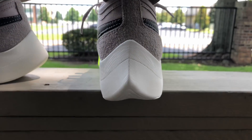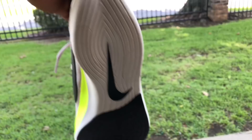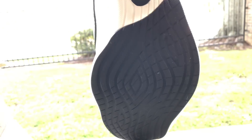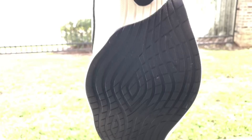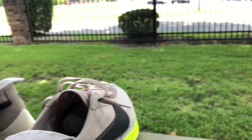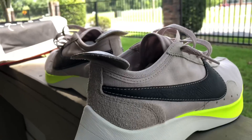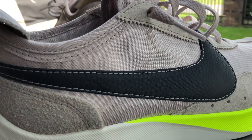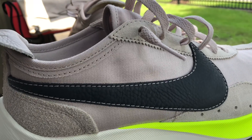The heel of this shoe, the way it just gets so narrow — I just find that so attractive. I've always been one ahead of my time and I just like things that seem ahead of their time. This is a dope shoe, dope silhouette, and I just think this shoe is on another level.